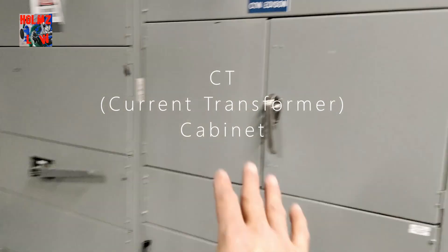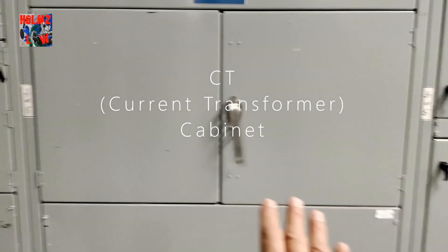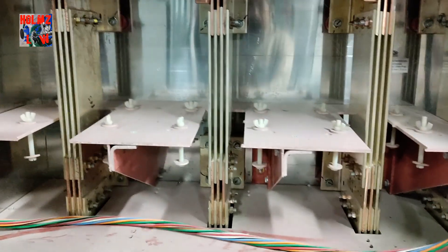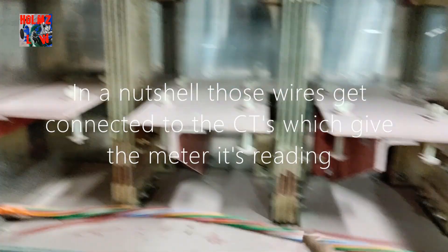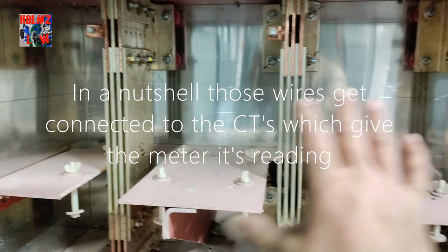This part of the service is called the CT cabinet. Our power company is Con Ed, based in New York City. This is our CT cabinet, which holds the CTs — we don't have them installed yet, but if you see these vertical bars, that's where the CTs go. They get installed in there, and the meter wire gets hooked up to them so it can give the meter its reading.